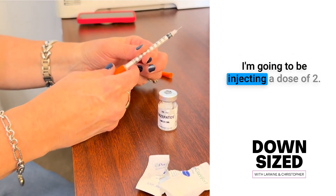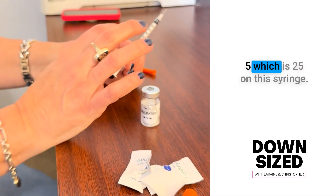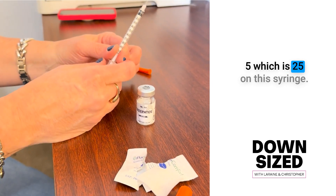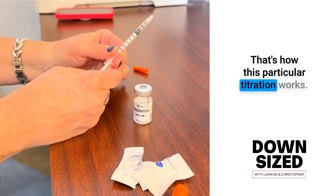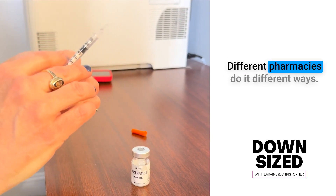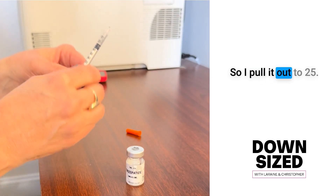I'm going to be injecting a dose of 2.5, which is 25 on this syringe. That's how this particular titration works. Different pharmacies do it different ways — this is how Hallandale does it. So I pull it out to 25.